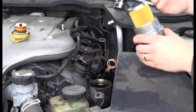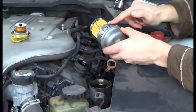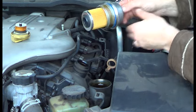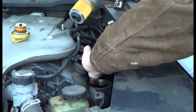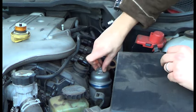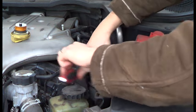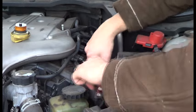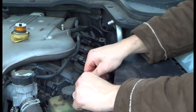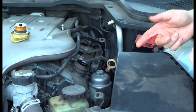Now before you put it in, it's a good idea to get a bit of old engine oil and put it on the threads — that way it'll be a bit easier to take off next time. So it just goes back in there like such. Now we'll just make it tight, but not too tight — you don't want to break it. That's how you replace the oil filter.